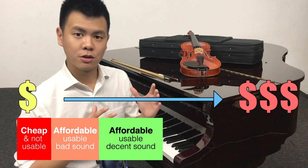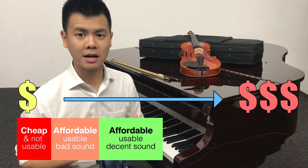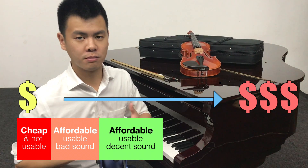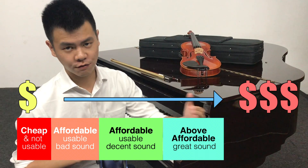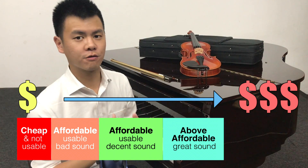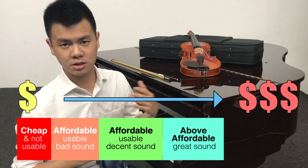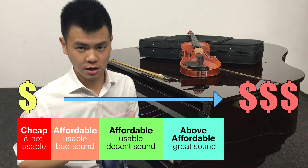The third category is affordable, usable, and the sound quality is decent. This is always where I buy my instruments because they are not super expensive, they are very usable, and the sound quality is decent enough to keep for many years. The fourth category is slightly above affordable and the sound quality is great. This is where a lot of people settle down because the instruments can last for many years and you will really enjoy the experience of playing.